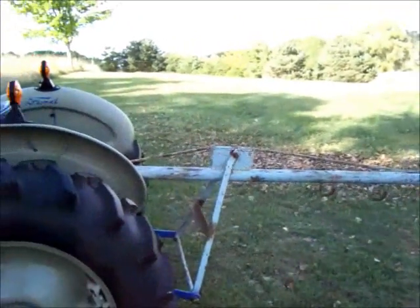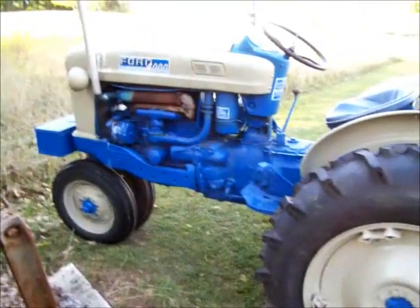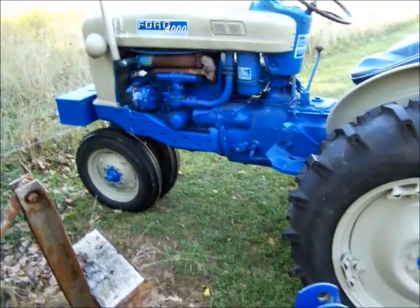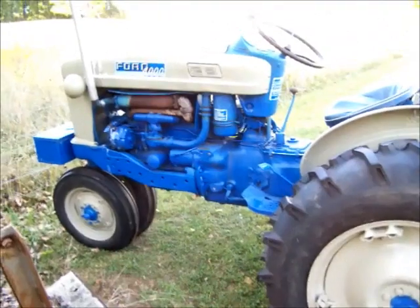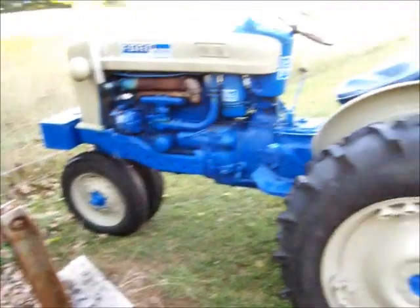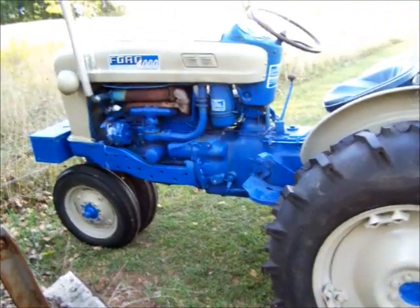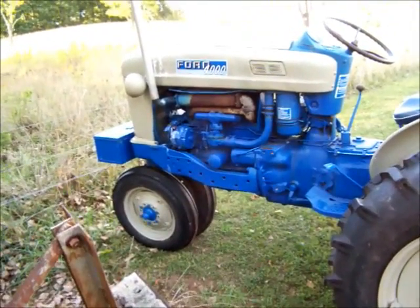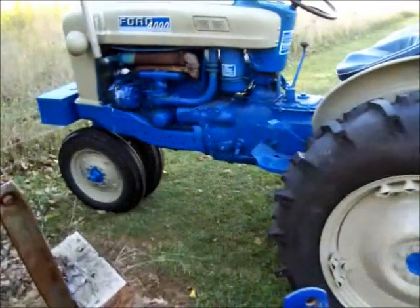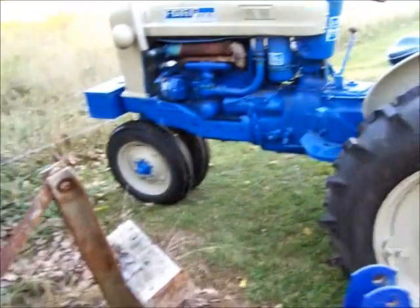On the back of the 4000 is a homemade pig pole my dad made. This is a 1964 Ford 4000 — it's a pretty good tractor. I restored it about three years ago. It's been sitting outside. It's a four-cylinder gas. I put a new carb on it, new brakes, new tires, painted it, put a new steering wheel on it, seat cover, lights, 12-volt.